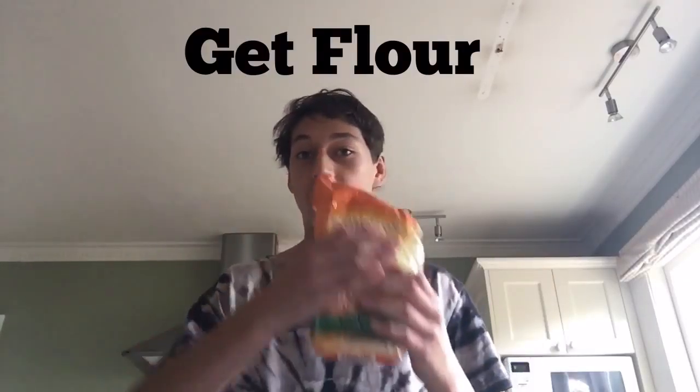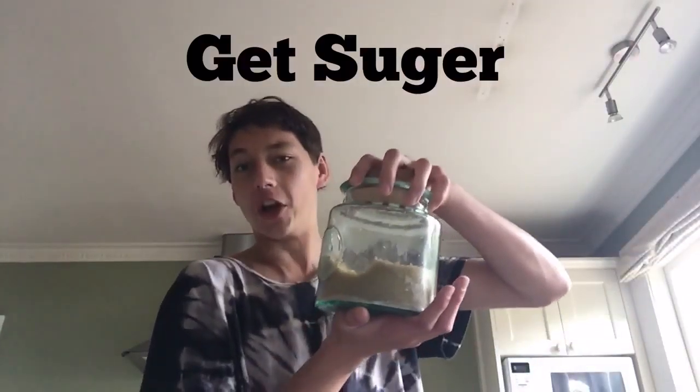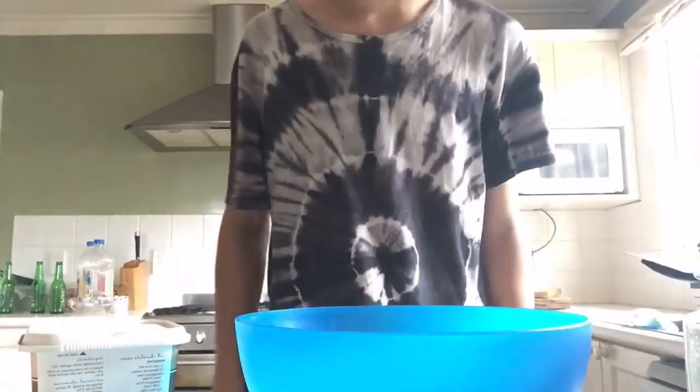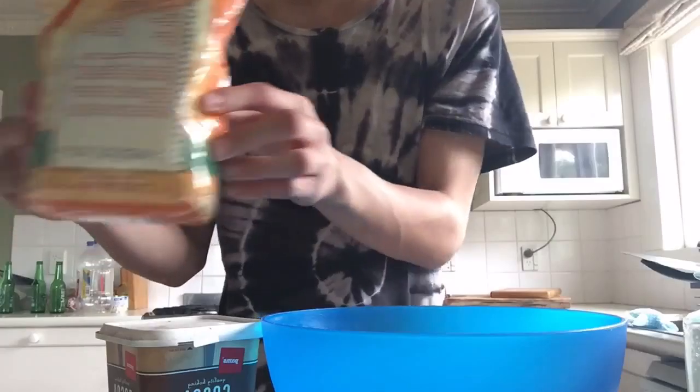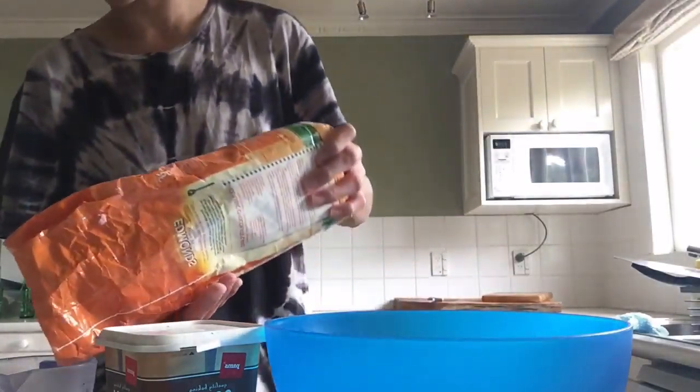Okay, step one is to get a bowl. Step two, get flour — whatever flour you want, doesn't really matter. Step three is to get some sugar. Step four is to get some cocoa powder. So we got a bowl, we got cocoa powder, flour, and sugar.